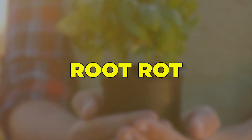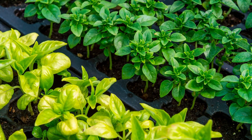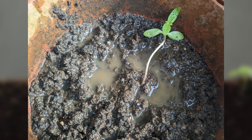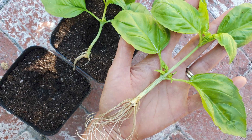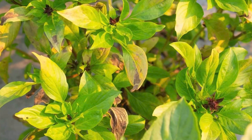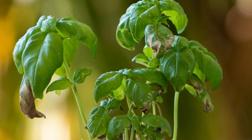Root rot is a serious water-related issue that not only causes yellowing leaves in basil, but can also lead to the death of untreated plants. Waterlogged soil promotes harmful fungi that attack and decay the roots, hindering proper water and nutrient absorption. Poor aeration and drainage negatively impact the plant's overall health, evident in symptoms like yellow leaves, wilting, and foul soil odor. If root rot is causing yellowing basil leaves, immediate action is crucial.